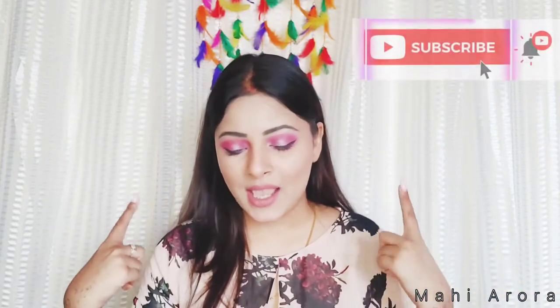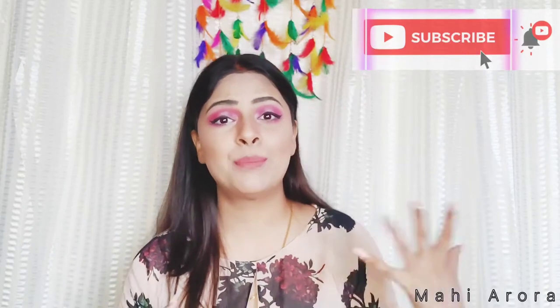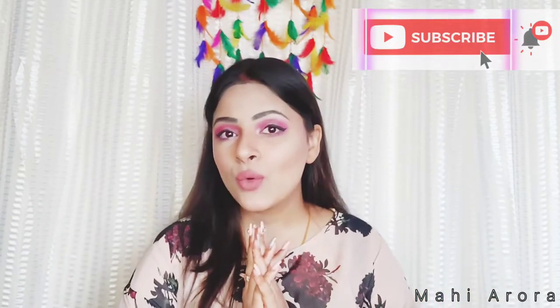Hi everyone, welcome or welcome back to my channel and welcome back to yet another makeup tutorial. For today's video I will be creating this pinky-peach sort of a look, and it's perfect when you are carrying out pinks or purples and even similar colors. I have used the Nikka Cake Sugar Plum palette.